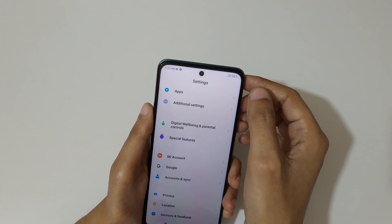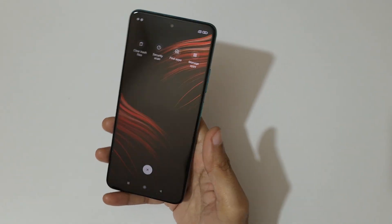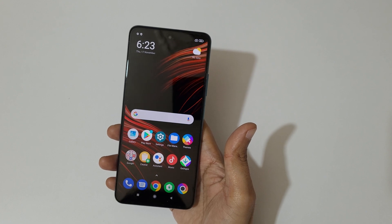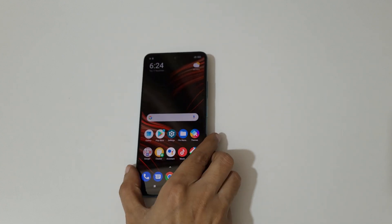So guys, this is the method to take a screenshot in the Poco M4 Pro 5G smartphone easily. Thanks for watching — if you have any inquiry, let me know in the comment section below. Please like, share, subscribe, and click on the bell icon for the latest updates.